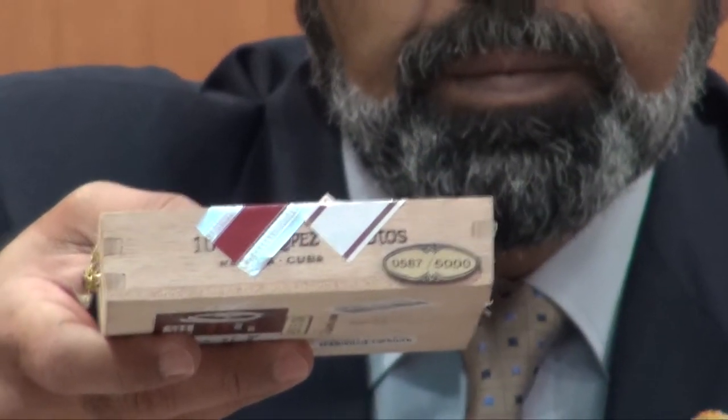Hi, this is Alia Lamy from Big Smoke Cigar Kuwait. Today we have a Cuban cigar — one of the great cigars of the Cuban lines — the Juan Lopez Minotos. This is a regional edition 2013 France, a box of 10 Petite Coronas with the Habano's label. This release is limited to 5000 boxes; this one is number 0587.